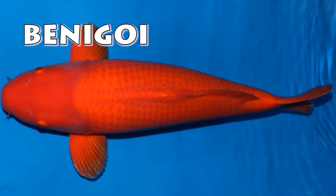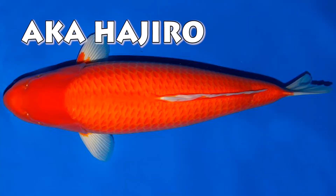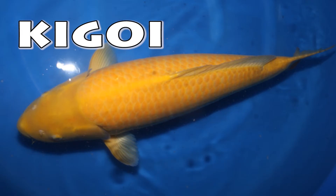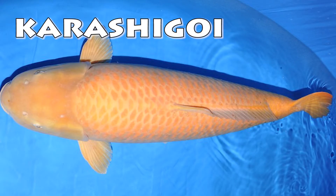A completely red or orange koi is called a beni goi. A red koi with white thin tips is called an aka hajiro. Green koi are called madori goi. A yellow koi is called a ki goi. And a mustard yellow, sometimes even pink, koi is called karashi goi.